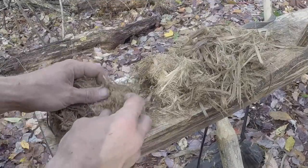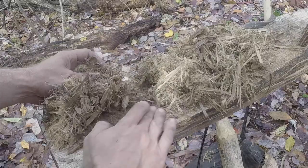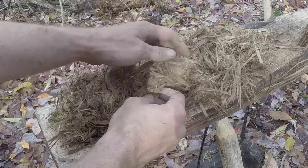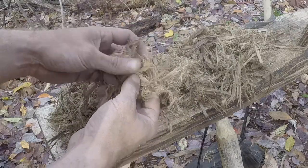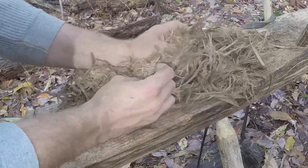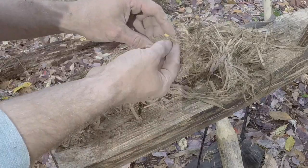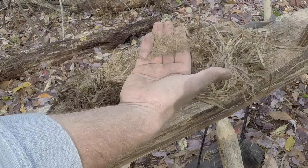So I just wanted to show you this — no different than the inner bark of the tulip poplar. We have real fine stuff laying on the sawhorse — super fine material. And if you look closely, we have some thicker stuff and some medium-sized stuff. So as we process this down, you can see all this stuff that's laying on the sawhorse — I'm going to collect that, and that's where I'm going to place my ember in my tinder bundle.